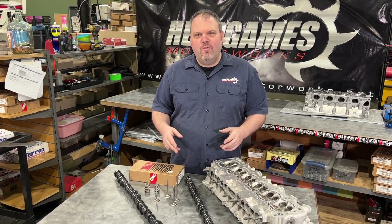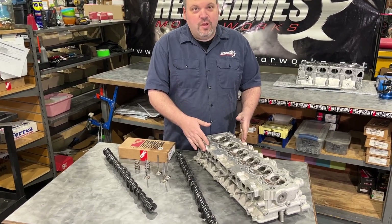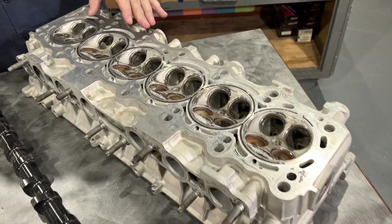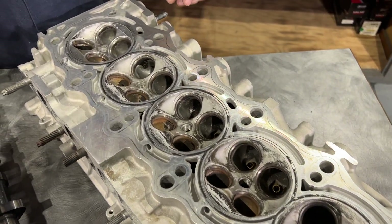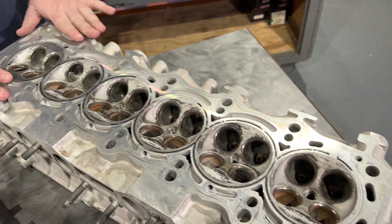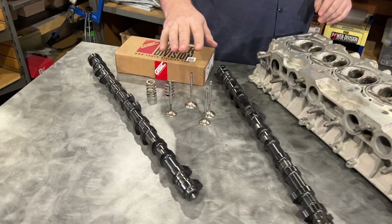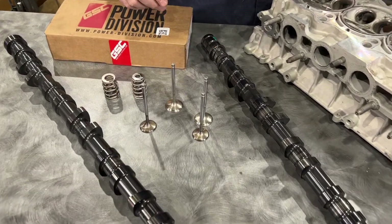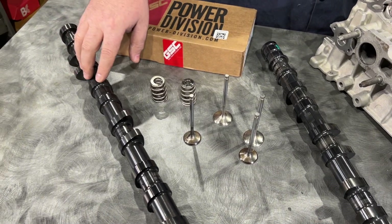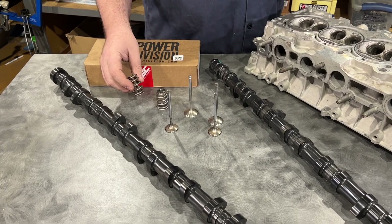To give you a quick overview of what we got going on here, this is Fernando's 2JZ GE head VVTI. We did our pocket port, which is our 2J-4 package. It comes with a pocket port, bronze guides, valve job, mill, and assembly. For parts, we did a GSC stock size intake and exhaust valve and GSC S1 cams along with a GSC beehive spring kit.